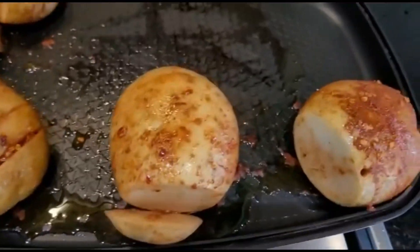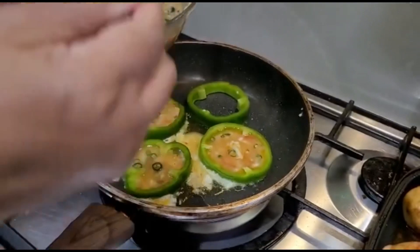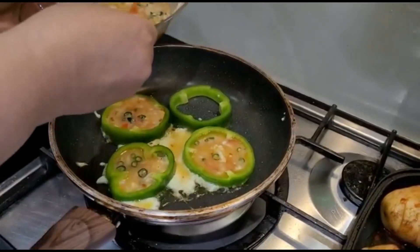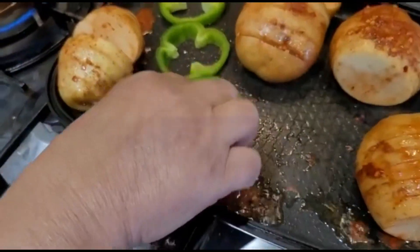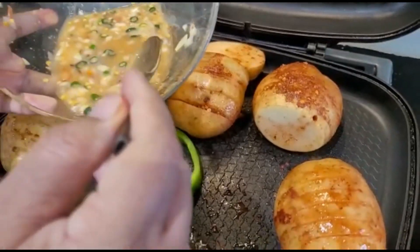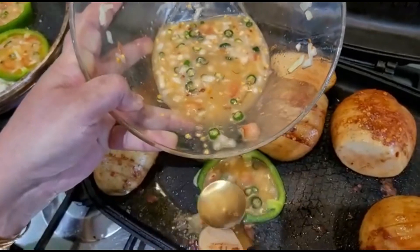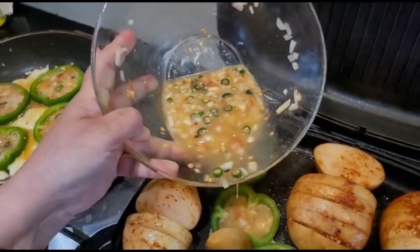Here my parattas are being cooked. They are looking so lovely, mashallah, and the aroma is lovely. Wow. Now let's save the time and let's put the rest of the rings in this hot plate. And very gently we're going to flip them and cook both sides and then we're going to dish them out.